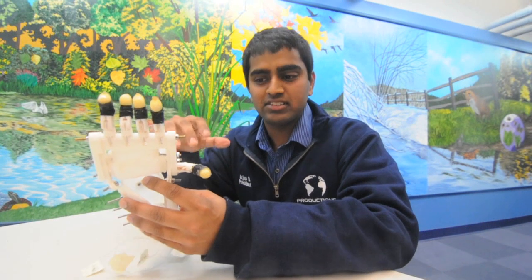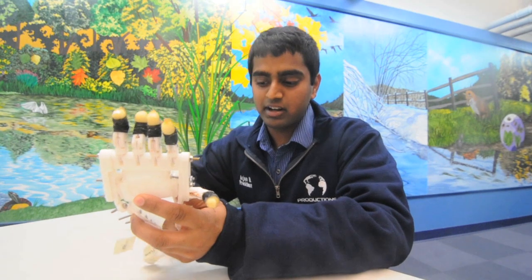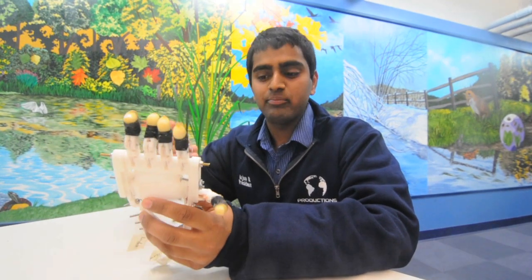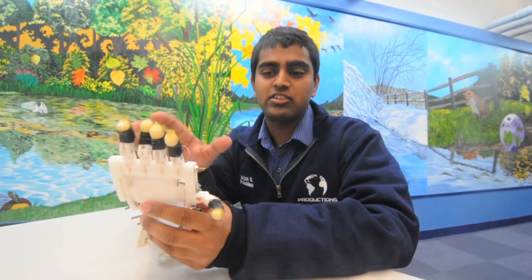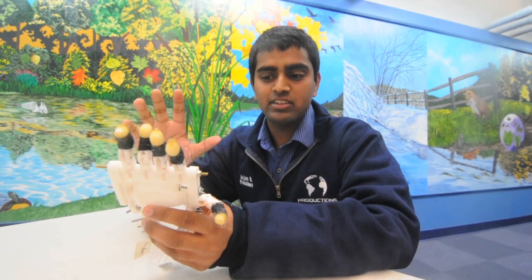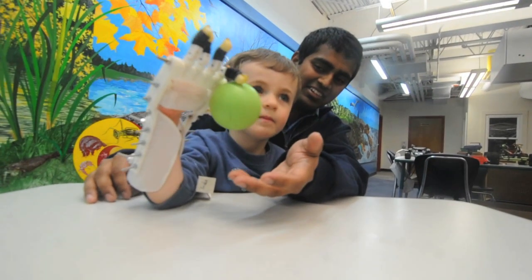When he bends his wrist, he'll actually be able to — I can simulate it now — you can see one finger bending right now. What we've noticed is that it's a lot of tension for a three-year-old to bend his wrist, so we actually only have two or three fingers working right now. But the idea is when he bends his wrist, the whole hand bends and goes toward picking up an object, and as he raises his hand up, he can actually let the object go.